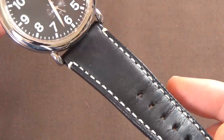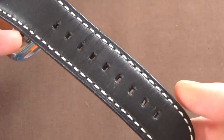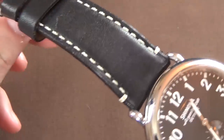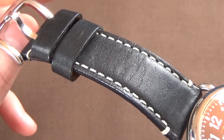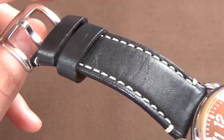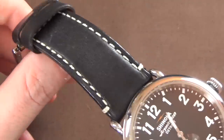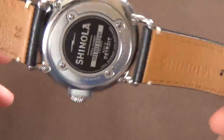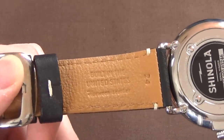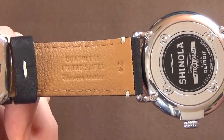This watch comes on a black leather strap with contrast stitching. For a stock strap that comes with a watch, it's honestly not bad at all. I've seen straps on beloved Seiko watches that are basically worthless garbage you'd discard immediately. If I owned this watch, I'd keep this strap — there's absolutely nothing wrong with it. It's decent quality, lined on the back, with Shinola branding. The only issue is the 24mm width, which is really a problem with the oversized case, not the strap itself.